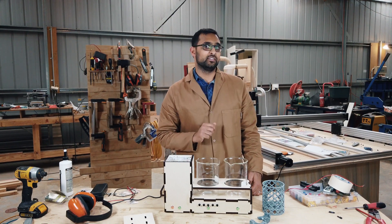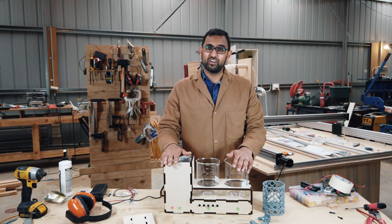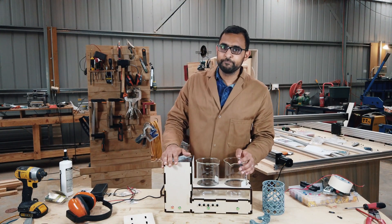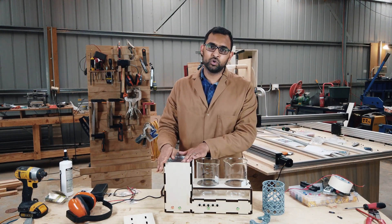Which is not terribly easy to say. But essentially this takes the role of all of those UV nail bars, alcohol bars that you've got in your lab making a mess everywhere. What we've got is a neat little station: dirty alcohol, clean alcohol, UV curing chamber.